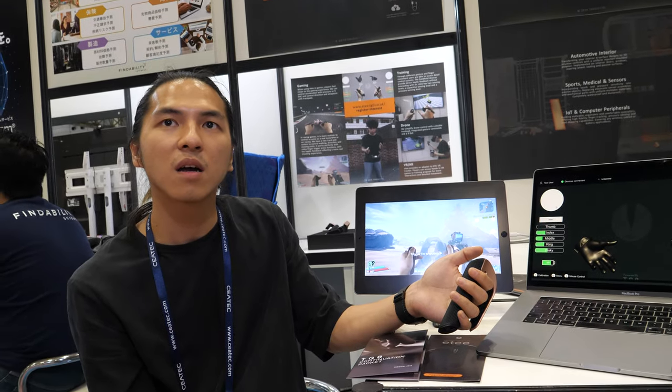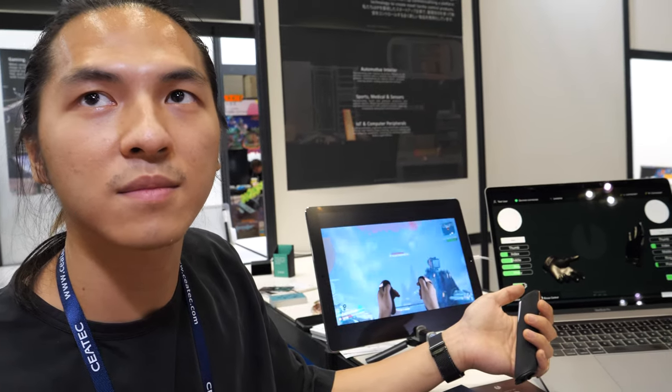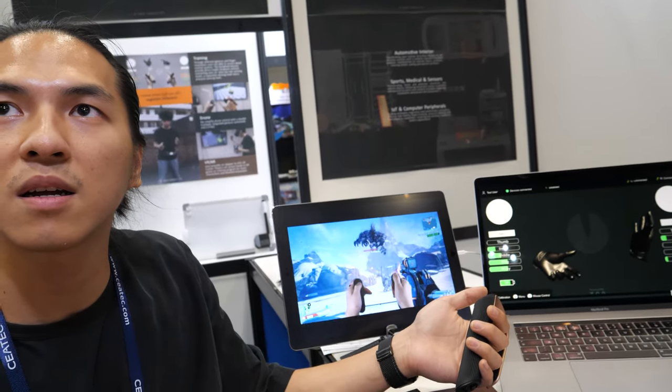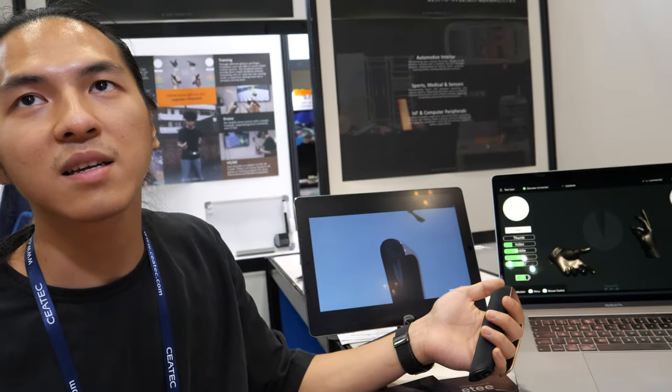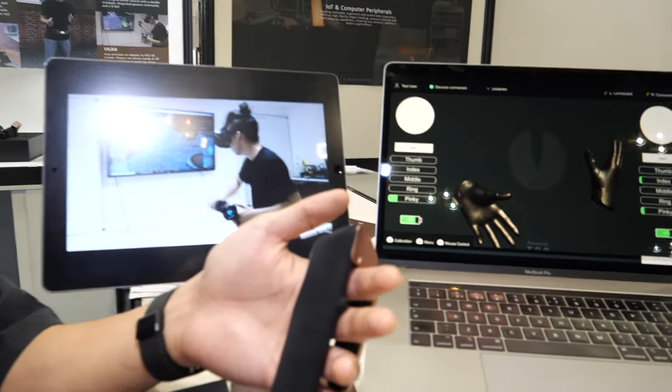Is it capacitive? That's it or something else? Capacitive and resistive as well. So you also have a resistive sensor? Yes, exactly. We do the combination and the background calculation which is our algorithm.